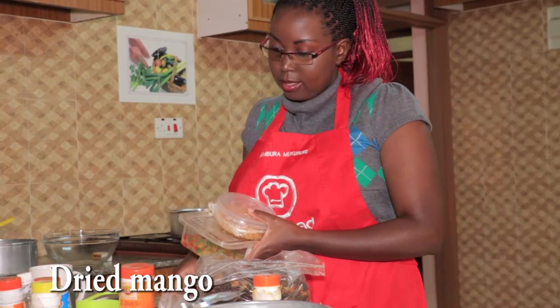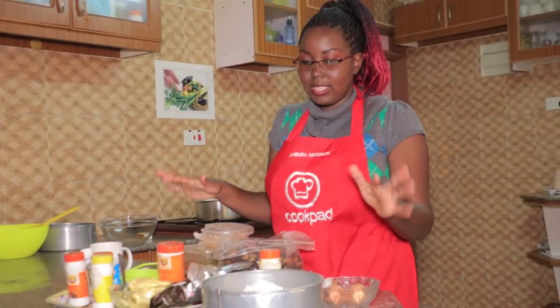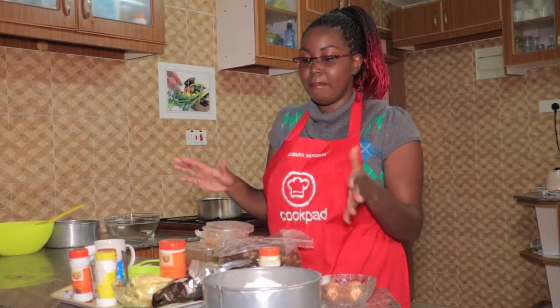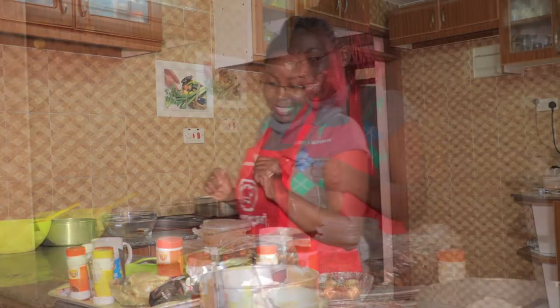We also need some vanilla essence, baking soda or bicarbonate of soda, and for the fruits we're going to need some raisins, mixed peel, mango peel, and some cherries. Don't worry about all this — at the end of the video I'll tell you a shop where you can buy them at a really cheap price.